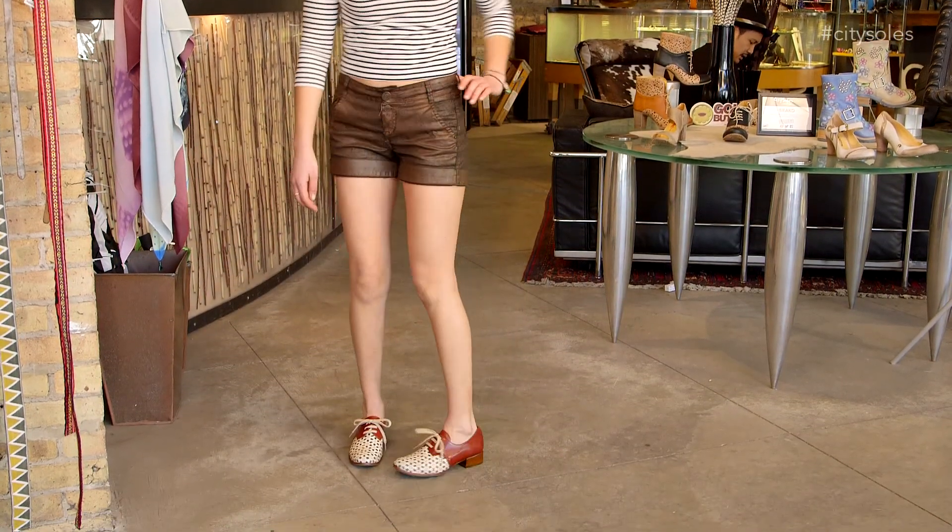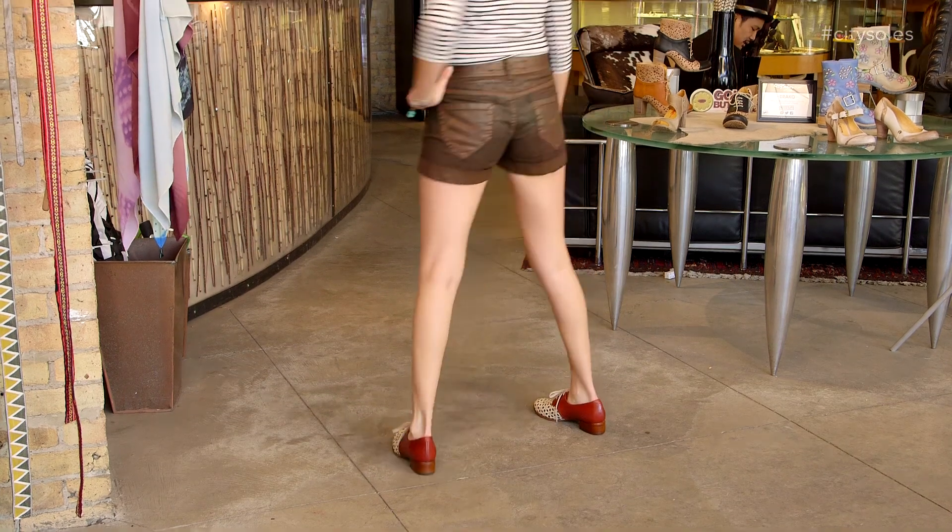One-inch stacked heel — just a really smart schoolgirl shoe, if you will. But fabulous, done by Chie for spring/summer '14.